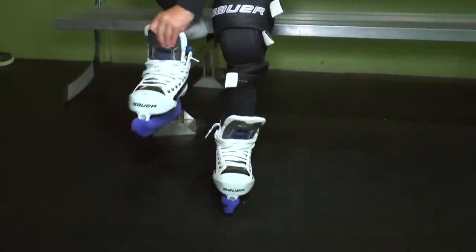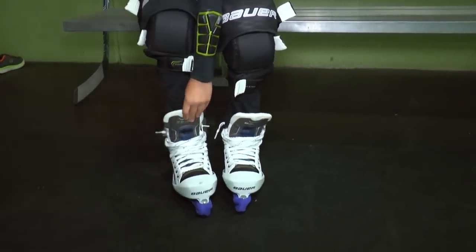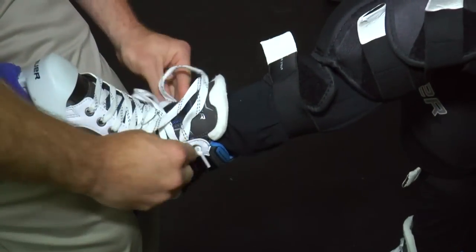Next, you will put on your hockey skates. Make sure there are no laces that are dragging on the ice or being stepped on.